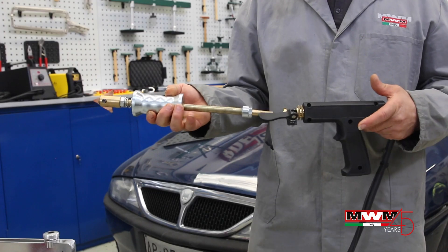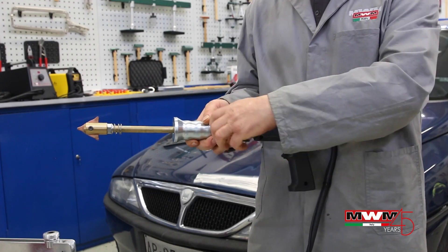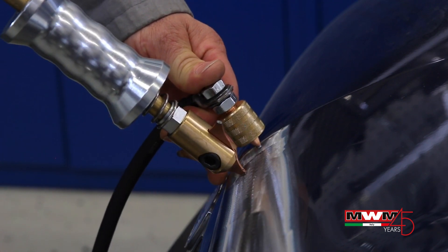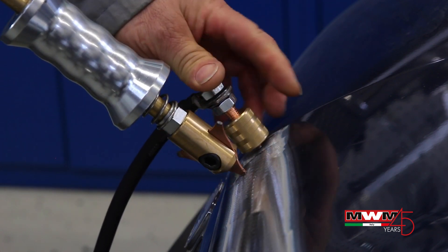We now select the ground program and weld the ground terminal cable tip to the steel plate, clean of paint residuals, so to easily weld it.